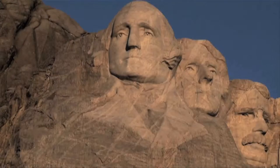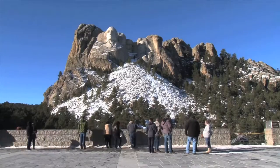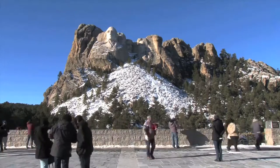The memorial with Washington, Jefferson, and Roosevelt. The vision for Mount Rushmore went through many iterations before the mountain became the masterpiece visitors see today. The first proposed idea included a different location, different figures, and a different sculptor.